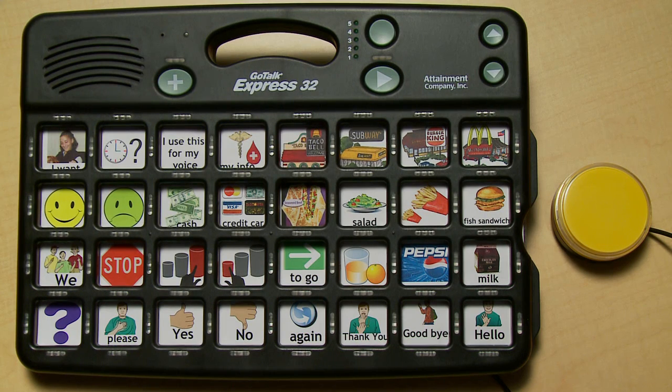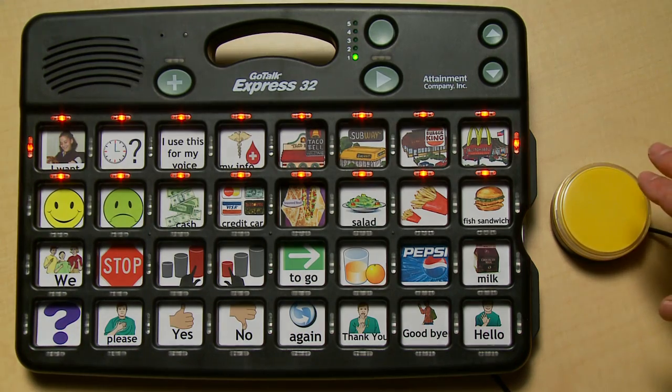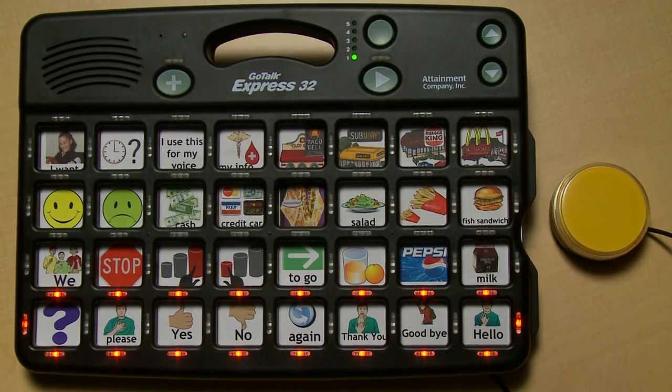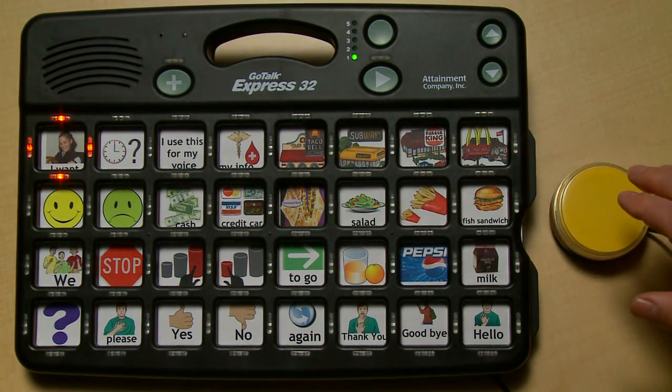Now we're ready to hear the auditory cue for rows. Row one. Row two. Row three. Row four. Row one — Don. Hello, my name is Don. How are you? Row two.